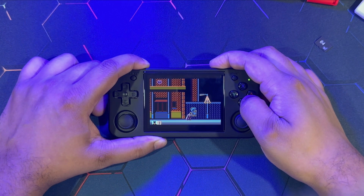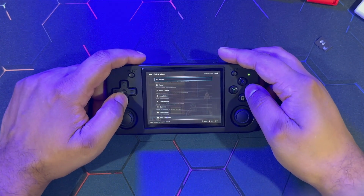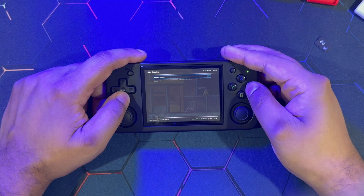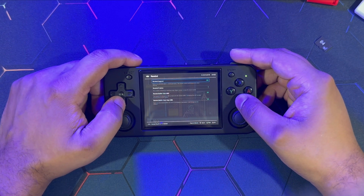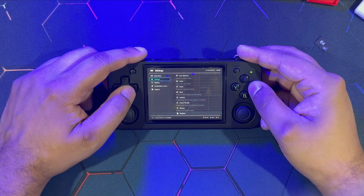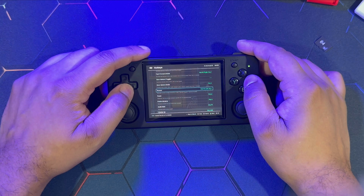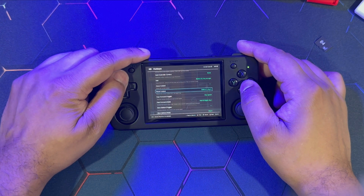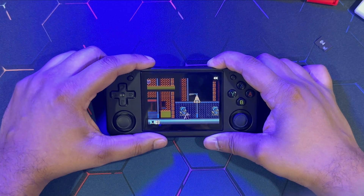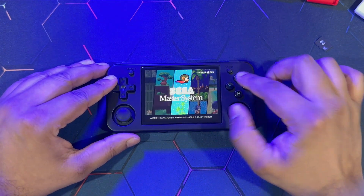If you want to pull up the RetroArch menu, press the function button along with the B button - it will bring up the RetroArch Quick Menu. From the Quick Menu, you can activate the rewind feature, one of my personal favorite features. Assign a button to activate it by heading into Settings > Input > Hotkeys and scrolling down to assign a button combination for the rewind feature along with other emulator-specific features.